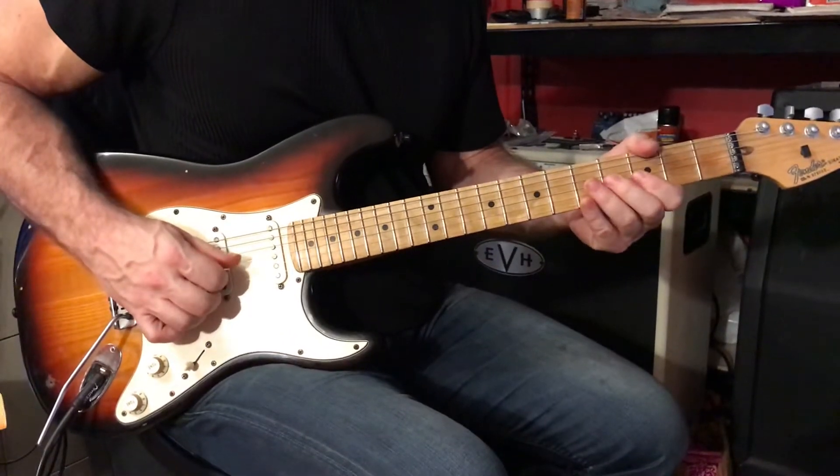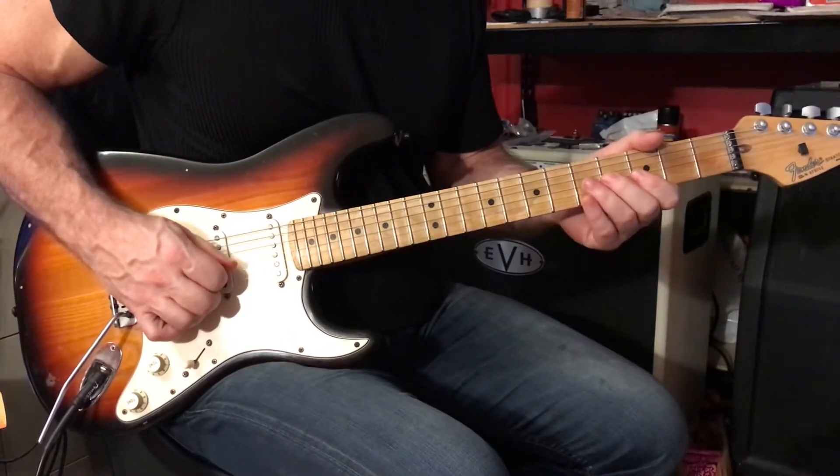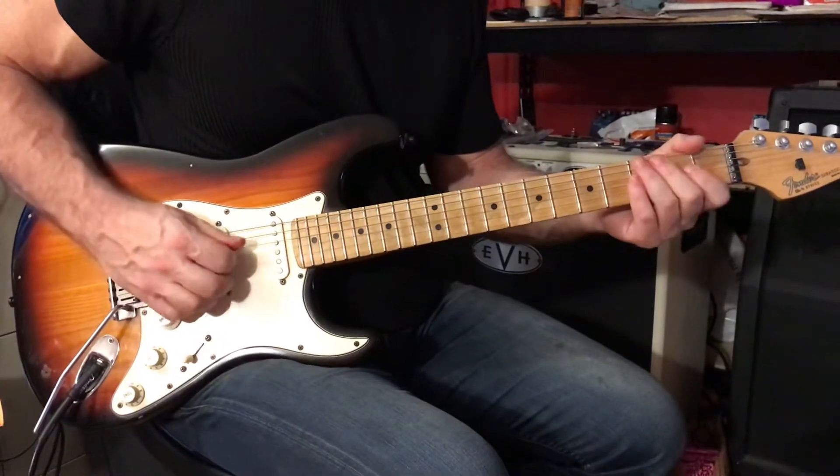Now we're going to play the 3rd string, 4th fret, and slide back to the 2nd. And then we're going to play the 3rd string open.